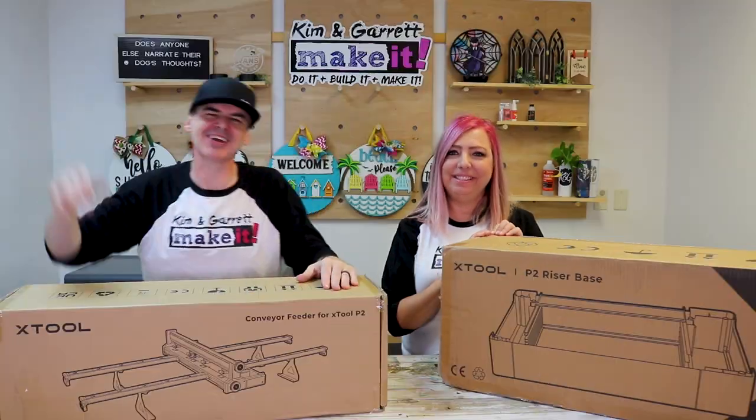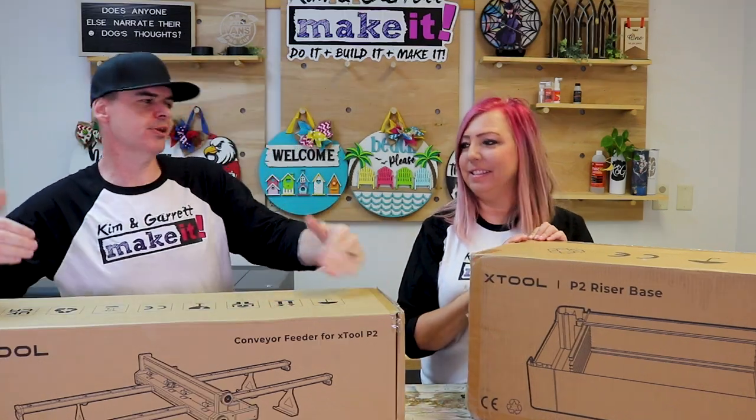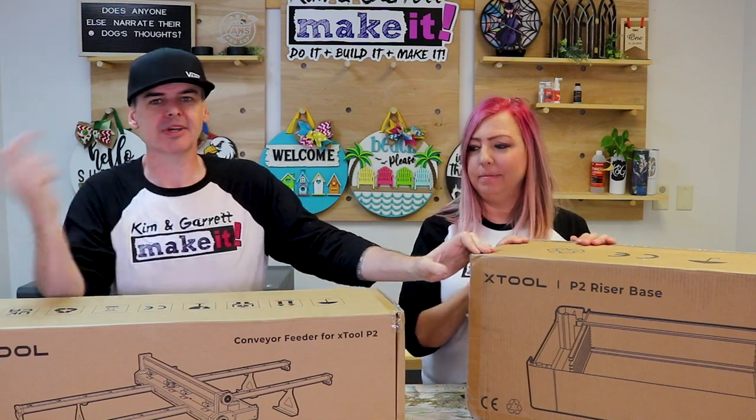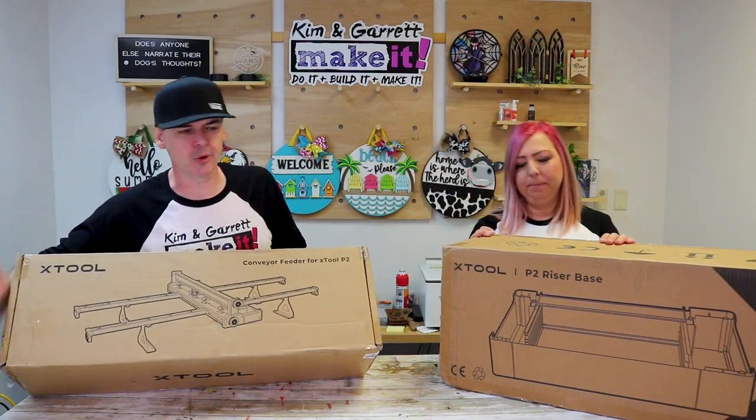Step one: we're going to add the risers and conveyor belt. My understanding is the only way to use this conveyor belt is with the risers, so we're going to install both right now. Lickety-split — I hope.